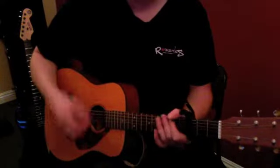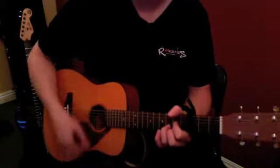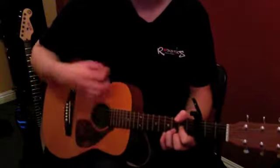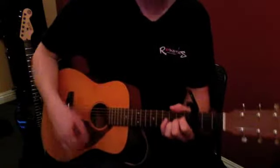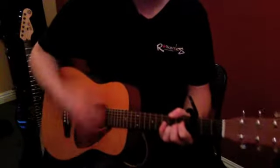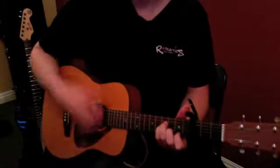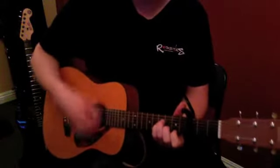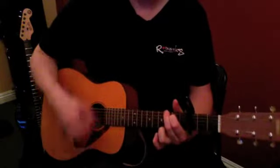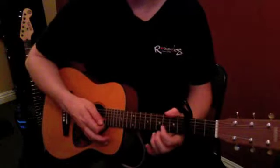The strumming pattern is down, down, up, up, down for each one of those chords. One more time: switch to A, B minor, B minor, and then G — and that starts over again with the D.